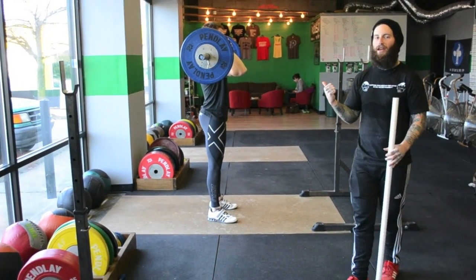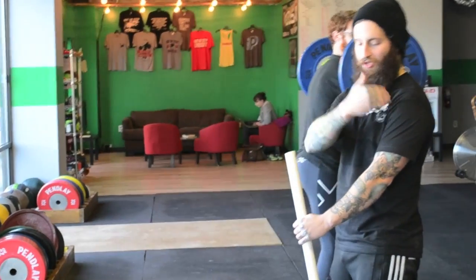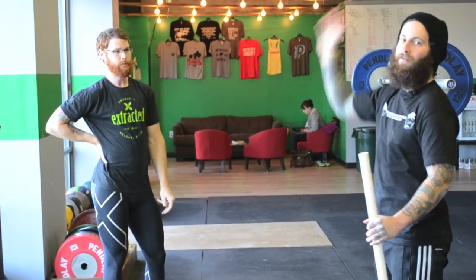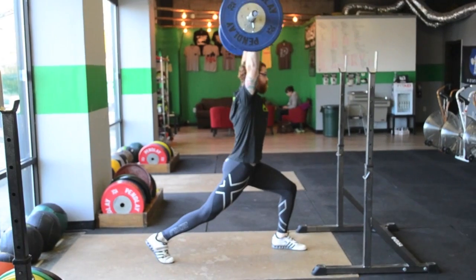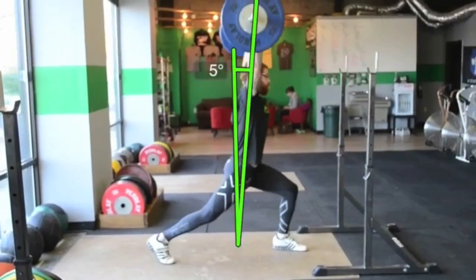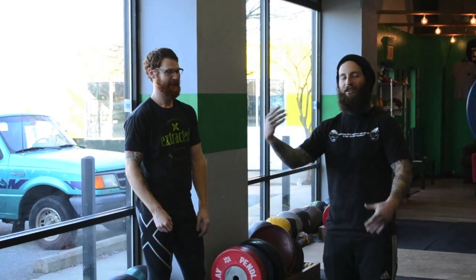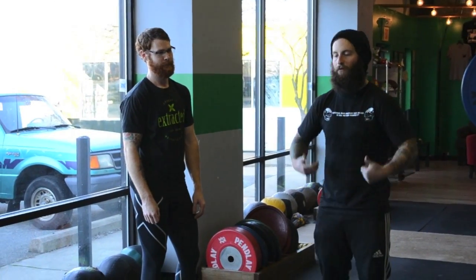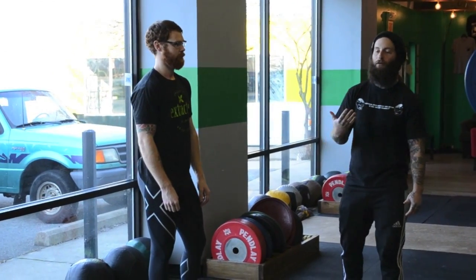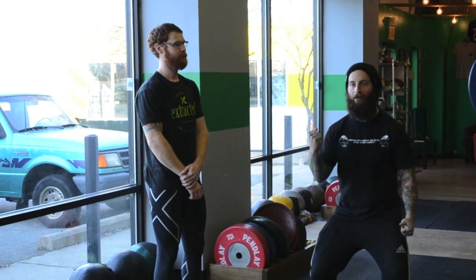We're going to show a video of Josh doing a jerk from the balls of his feet. Pay attention to the position of his shoulder, hip, and heel in relation to where the bar is going as he dips and drives. As you can see, everything was forward — he dipped into the balls of his feet and drove from the balls of his feet.